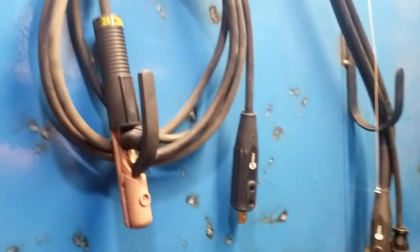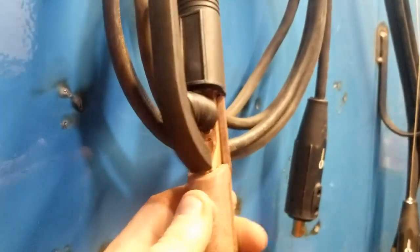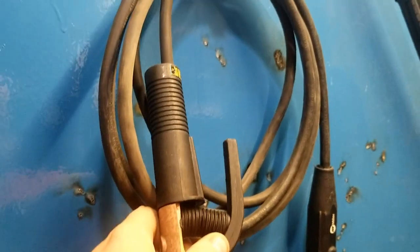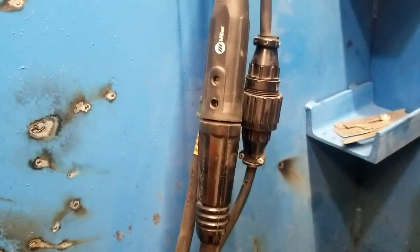What we basically have to do is take our stick lead and look it over. There's another video under tech stuff on changing out these stingers and it covers everything to look for in terms of damage. Make sure that this is in good, serviceable, safe condition. We're going to disconnect this plug and hook that in.